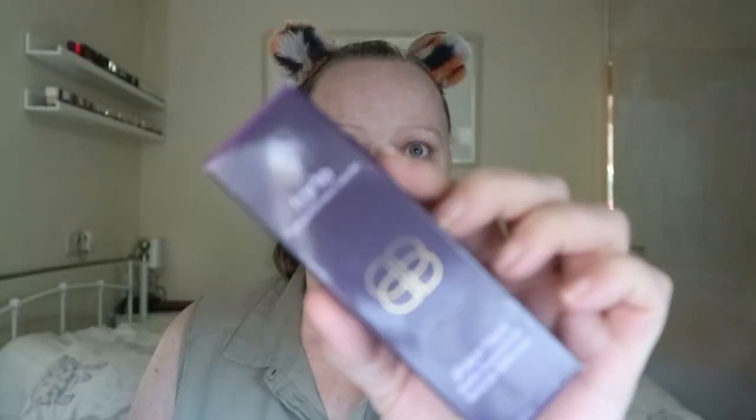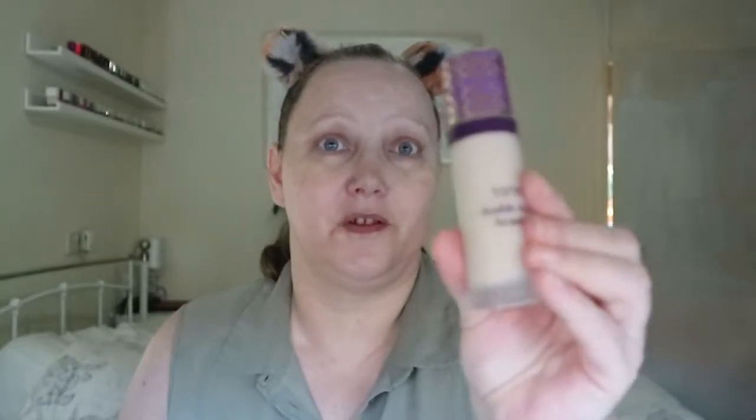The next new thing I haven't tried before is the Tarte High Performance Shape Tape Matte Foundation. I got the colour Light Neutral — this is the packaging. I think this might be too light. I also got Light Sand. It was on offer so I went for it — I don't mind £10 off a new foundation.